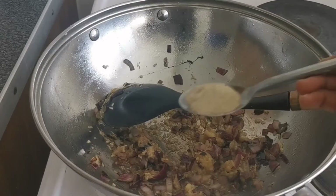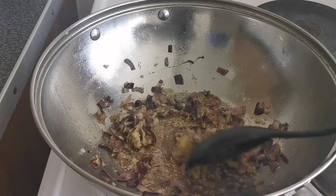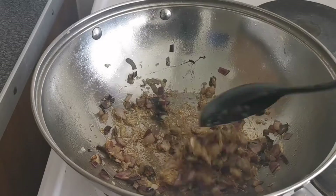Now I'm just adding one tablespoon of white pepper powder, and I mix everything together again.